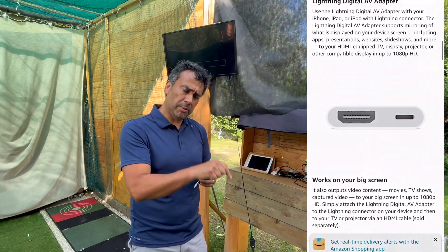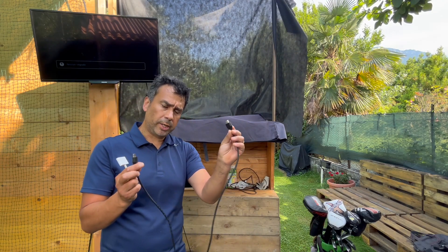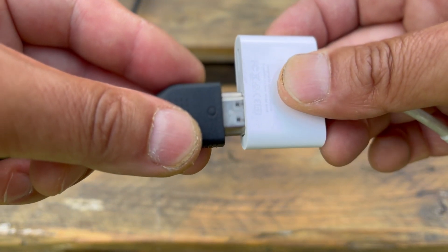It's about $40 to $50. I will leave the link below. Besides this, you're also going to need an HDMI cable right here. All you've got to do is plug this end into the slot here.